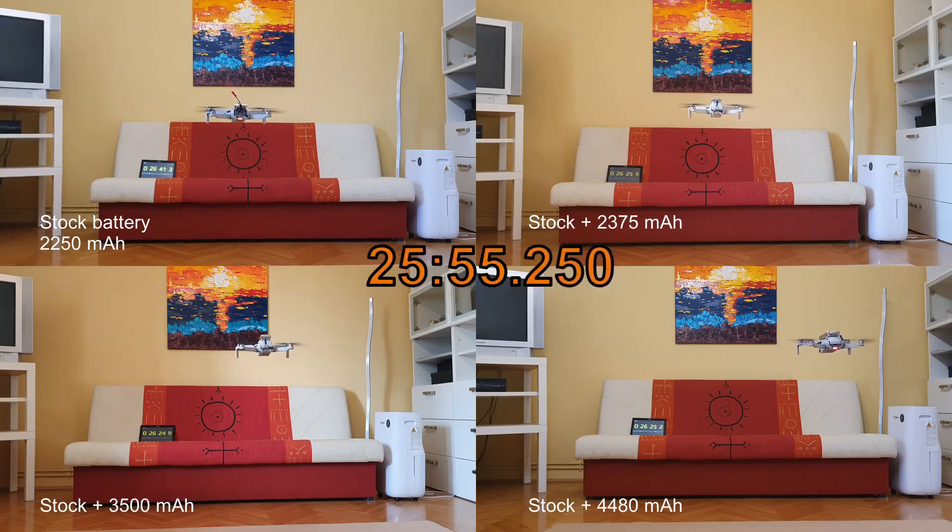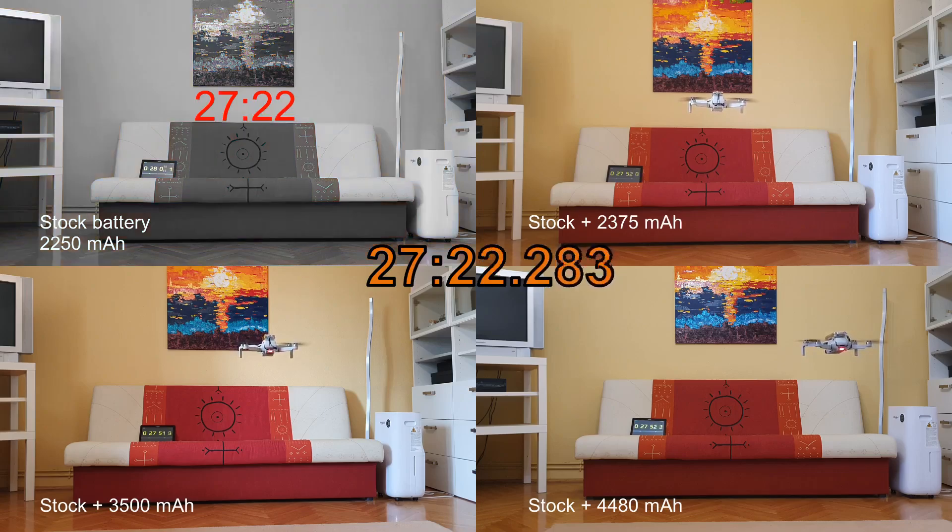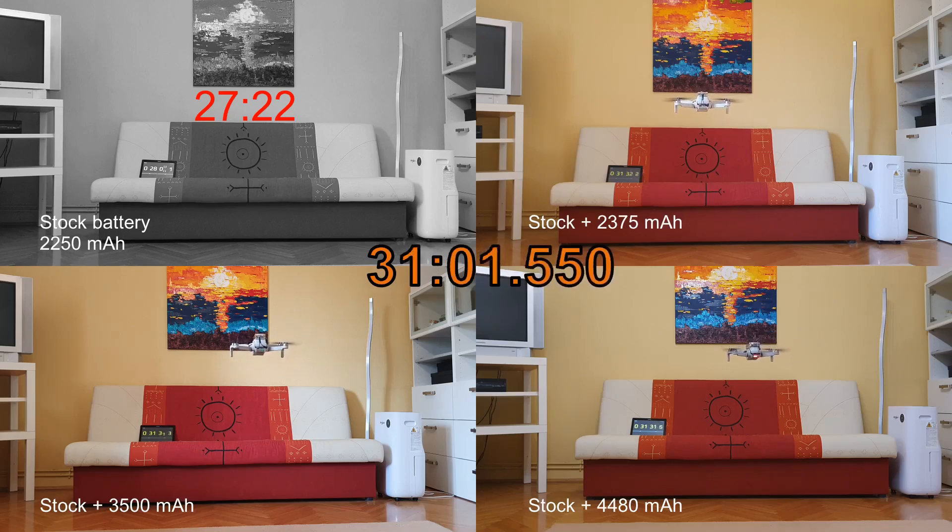I also wanted to test the stock battery, which you see in the top left corner — this battery has been used about 30 times. I wanted to see how it had degraded, and yes, it only did 27 minutes 22 seconds, which is not the 30 minutes originally promised. The cell was lightened since several parts were removed, but cables were still added, so you can see some degradation. Now we have three players in play.